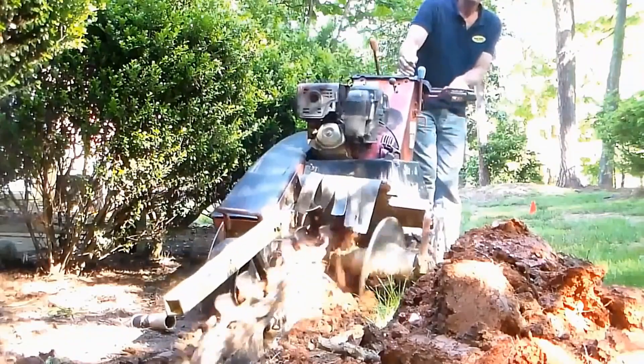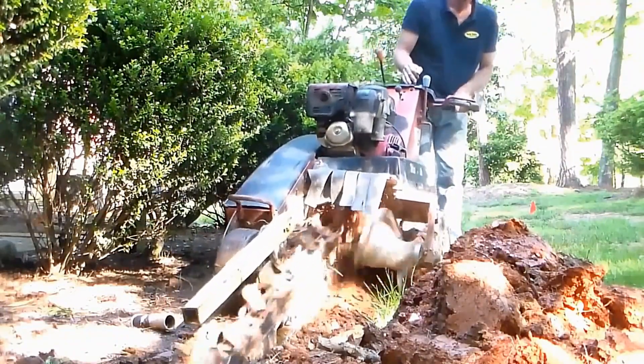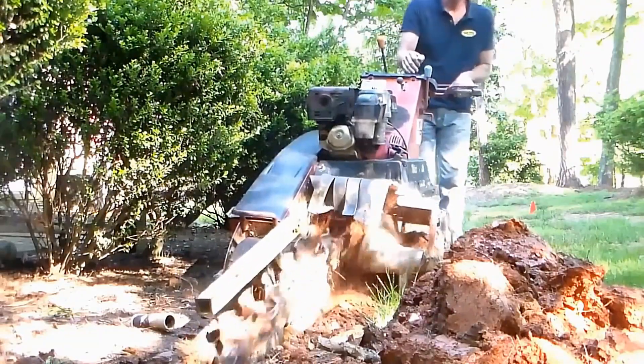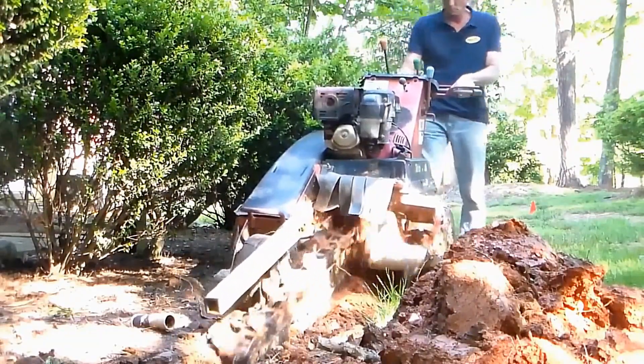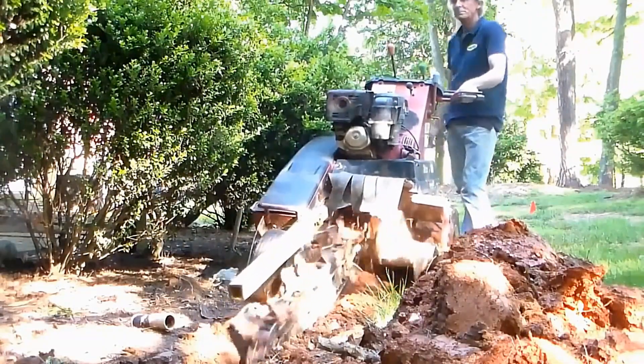This homeowner has actually left this trench vacant for over 30 days, and he's already started more remodeling to the house. If you can get your job done in one day or two days, it's much, much better.